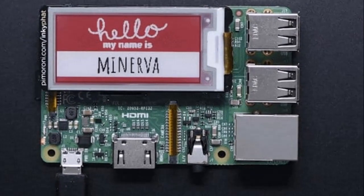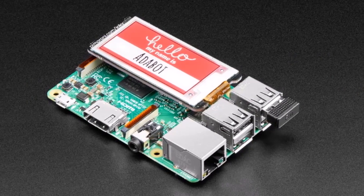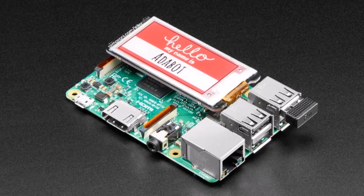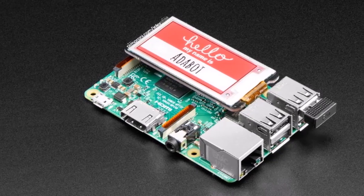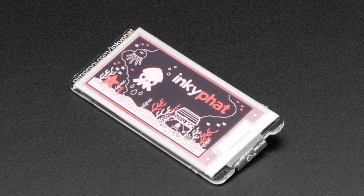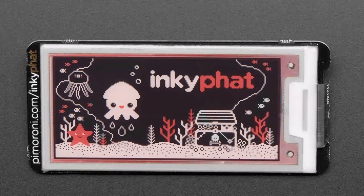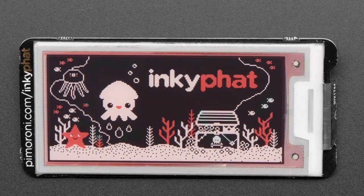Best of all, if you shut down the Pi, the display stays on, which is pretty magical the first time you see it, says Adafruit. No soldering is required and the already assembled Pimoroni Inky pHAT connects to your Raspberry Pi using a supplied ribbon cable. Once connected, simply run the installer to enable the electronic paper display.